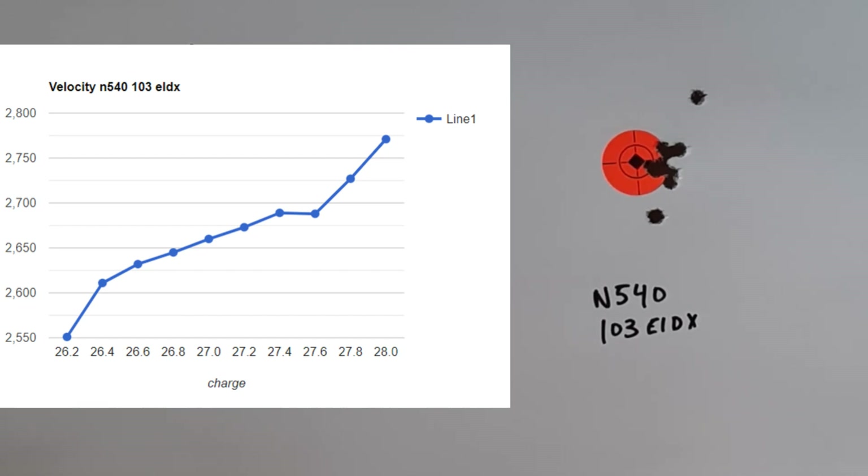What I'm going to go ahead and do is load up six rounds at 27.5 grains. I'm loading six because I want to use one to warm the gun up. We're going to shoot at 27.5 grains, same overall length at 2.270, and we're just going to see how it groups — both for group size and velocity. Let's get out there and shoot it.